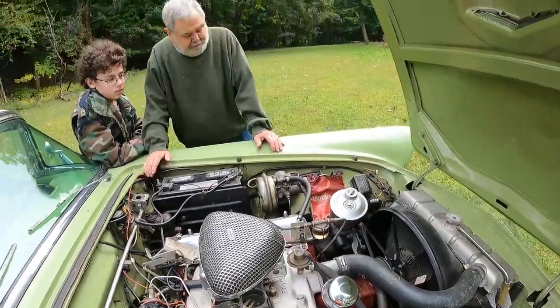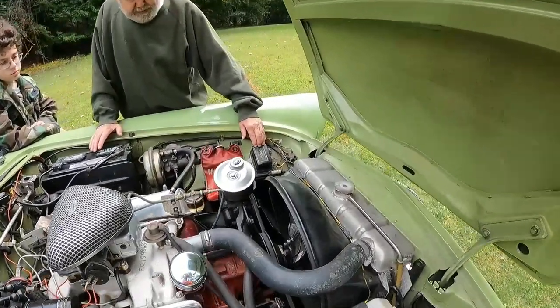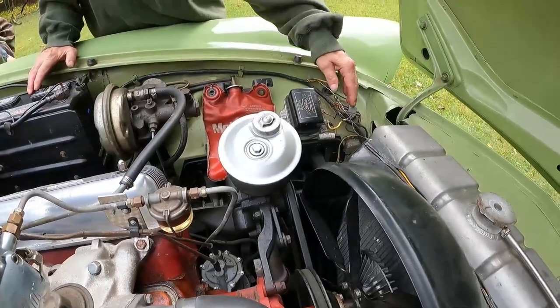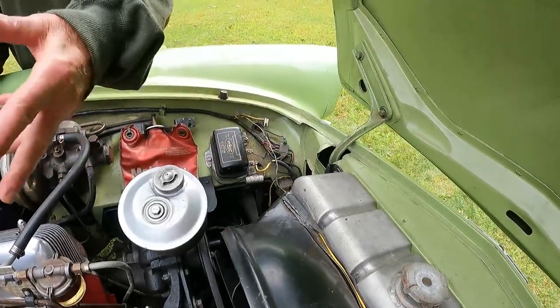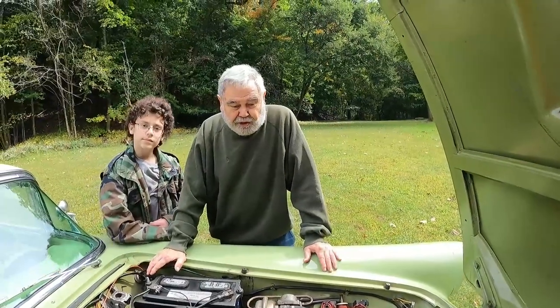I left the standard Ford regulator in. This is a one-wire alternator, and it comes with instructions and everything. It definitely wakes up these old generator cars.